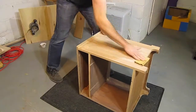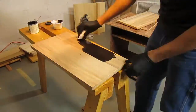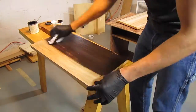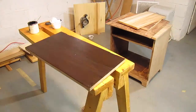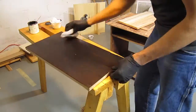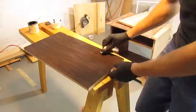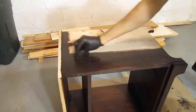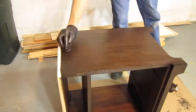Next I sanded the whole cabinet with 220 grit sandpaper to prepare the surface for staining. The stain I used is Varathane Fast Dry — I had used it on an earlier project and was okay with the results. I find staining to be difficult; it's hard to get the color to look even and still let the grain show through. In this case, the wood took the stain really well, and I was pretty happy with the way it looked.